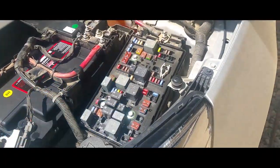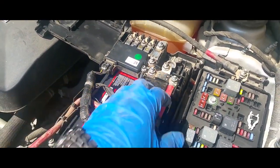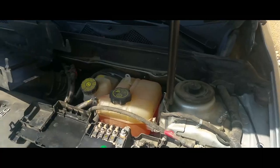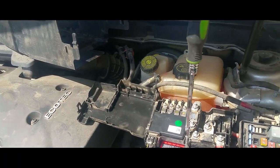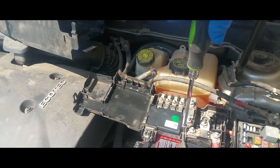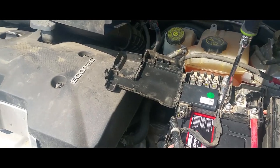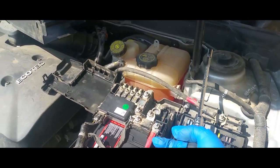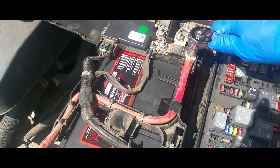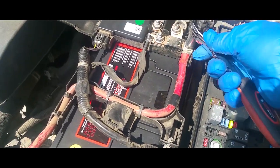Let's go ahead and strap these down — this is a half inch and I believe that is an 8 millimeter, maybe it's actually a 5/16 — Chevy standard nut, metric input. That's pretty good, now we're gonna secure this one down, make sure that's nice and centered.